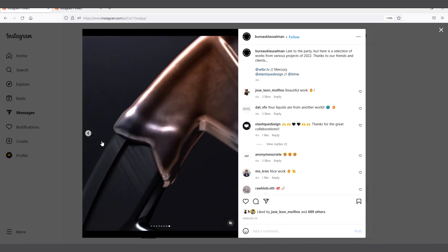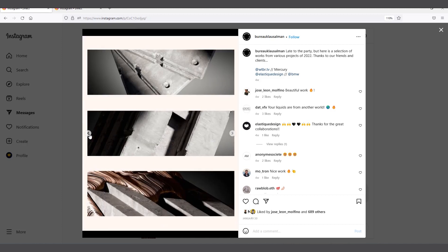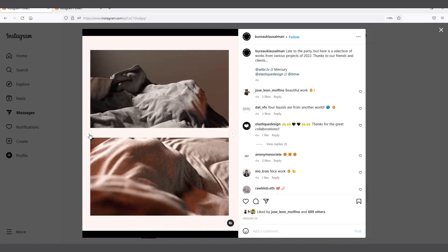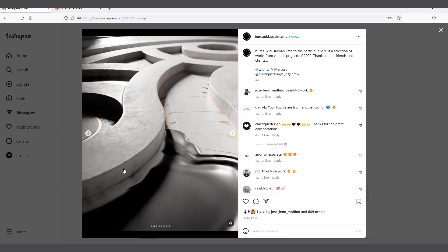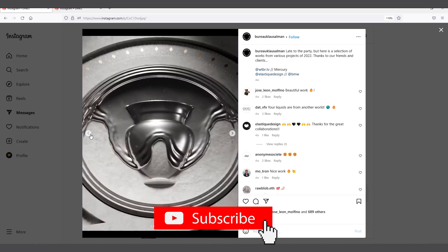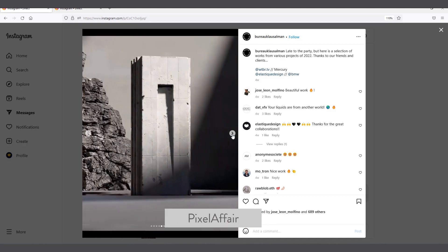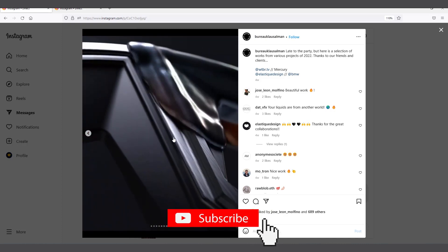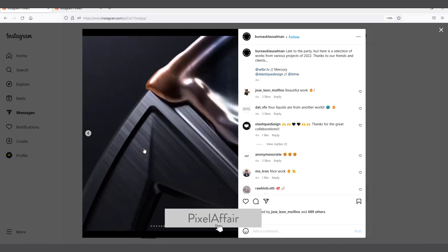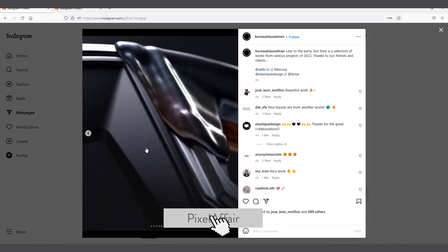I think it'll be a bit easier to do something similar to this without any serious simulation in Cinema 4D. There are other ones too, and I think even with something like those you might be able to cheat it using the same technique we're going to show in this video. So let's see how we create something like this in Cinema 4D using the Volume Builder.